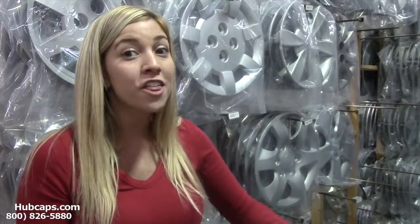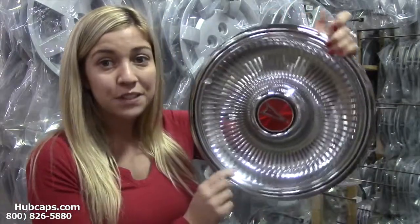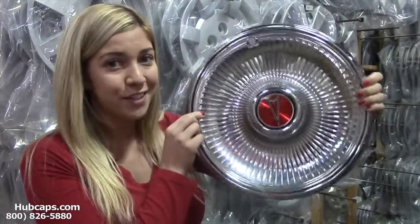We also have our own restoration department here on site that's been restoring wheel covers for over 30 years. As you can see, this wheel cover is in excellent condition.